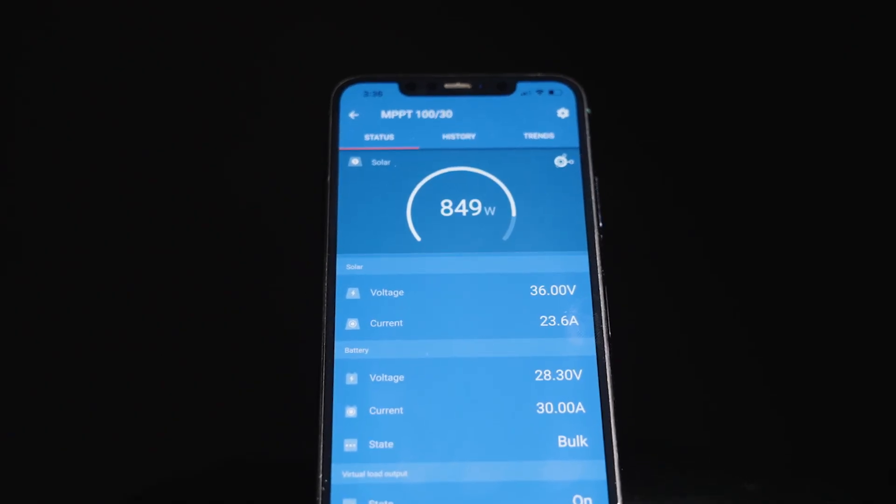Victron's line of MPPT charge controllers in essence takes a variable input voltage and amperage and provides a consistent managed output voltage and amperage through a full three-stage charge. The Smart Series line all come with built-in Bluetooth that allows you to program and read parameters over the Victron Connect app. This allows for a huge amount of flexibility in the programming, catering to a range of different applications and battery chemistries.